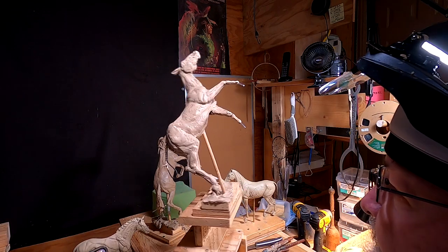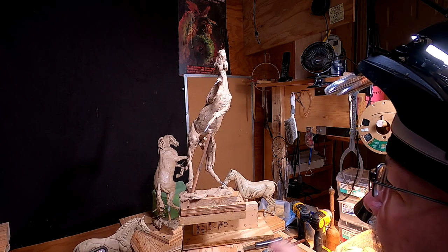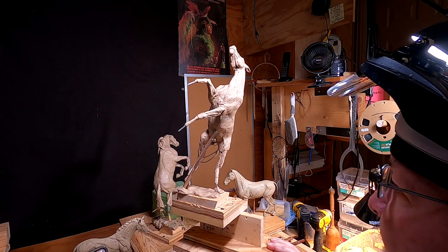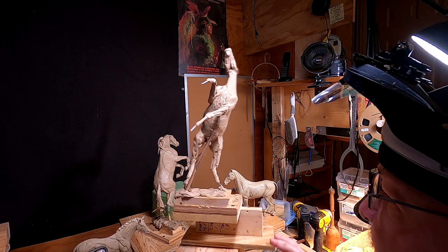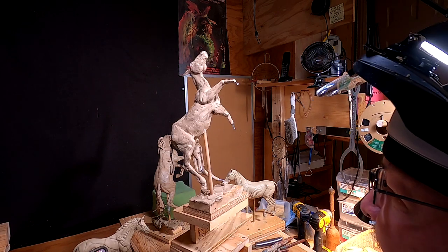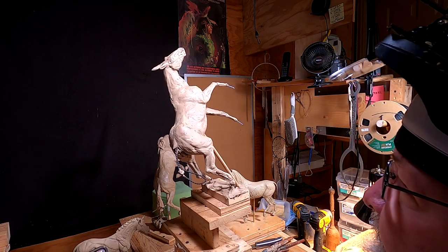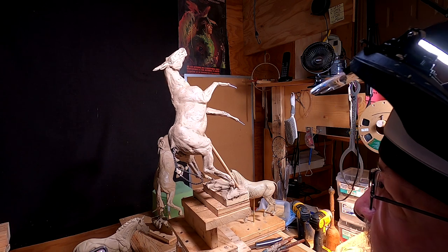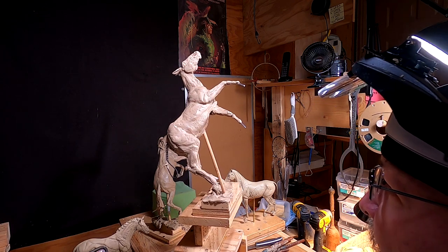All right, back on the horse today. I'm not going to record the first part of this. I'm going to be working on the reproductive organs of the horse, and I'm not going to record that at all. But I'll be back as soon as I get done with that part and get started on the rest of the horse.